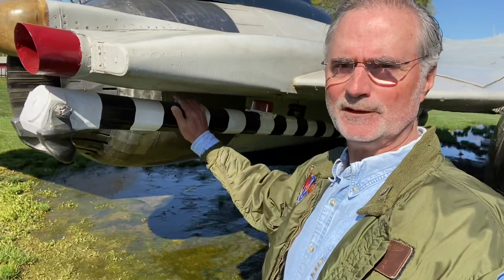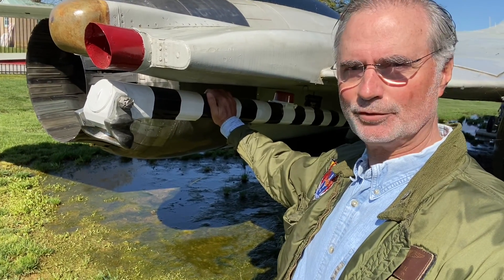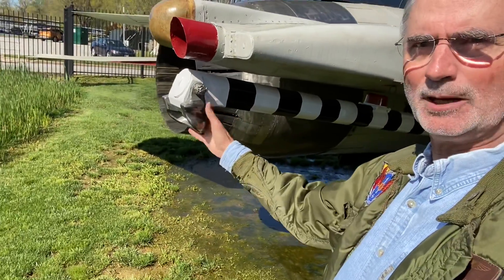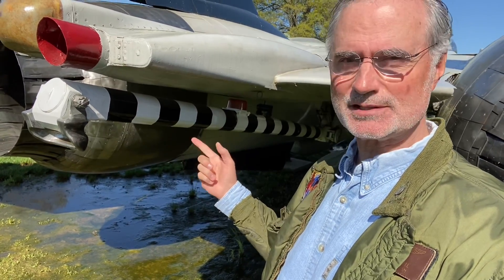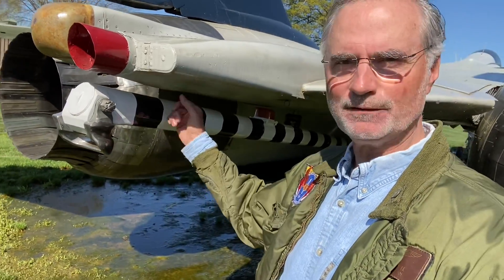The other thing that has to be beefy along with the struts is the tail hook. We're stopping 54,000 pounds of airplane going 140 knots in short order — this thing has to hold that load. Look at the size of an F-15 or F-16's tail hook, which they use sometimes for hydraulic failures at the field. It's a piece of dental floss compared to this.